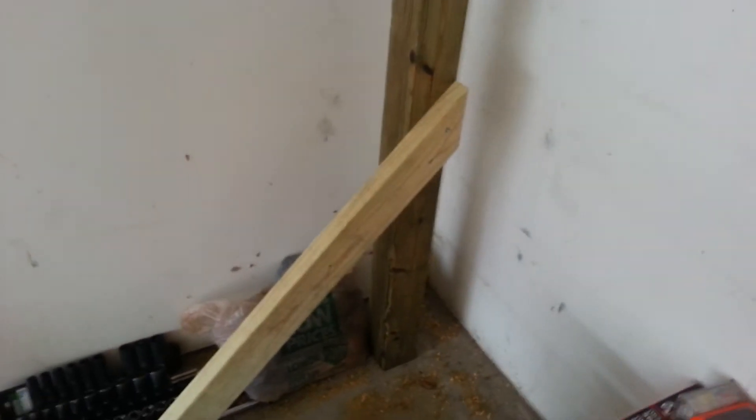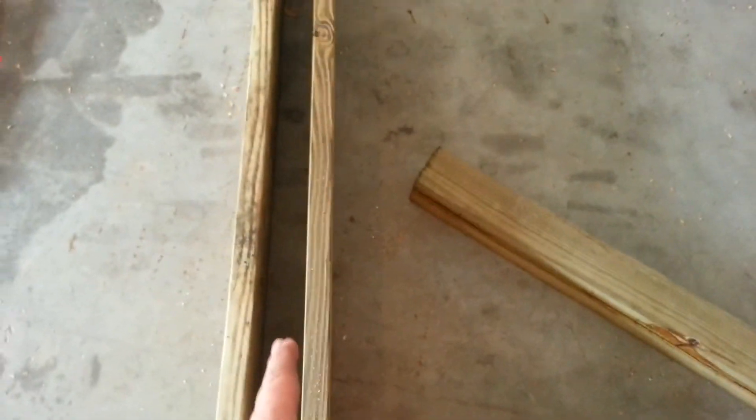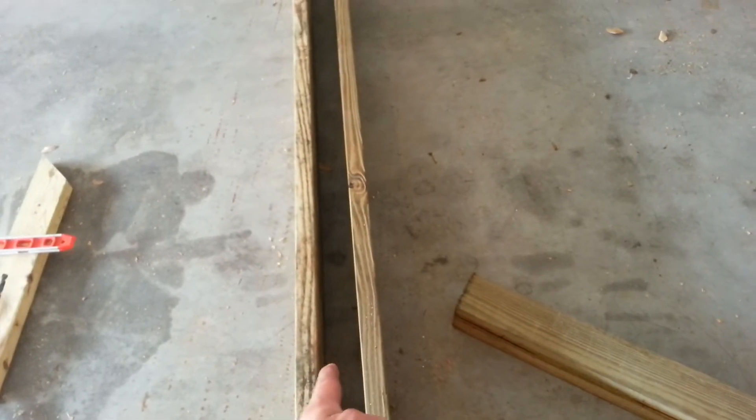I may even lay it — probably not — but that's the intention so that the posts are going to be in line, hopefully pretty much. And there's going to be 8-foot sections going this way and it's sitting in the center here.